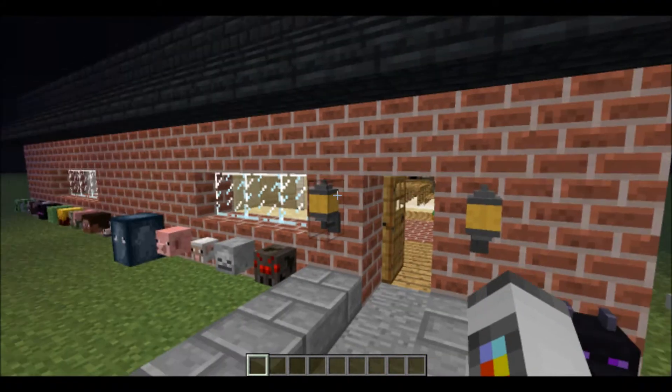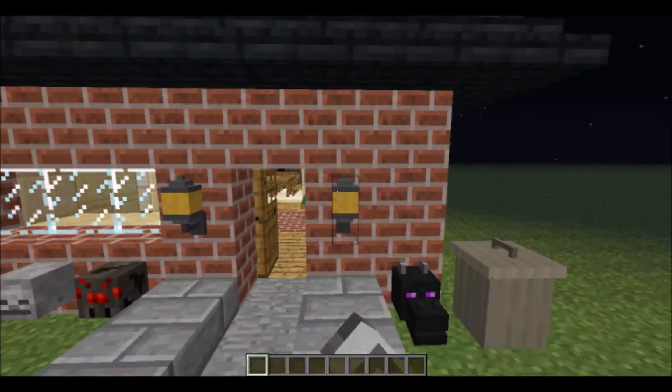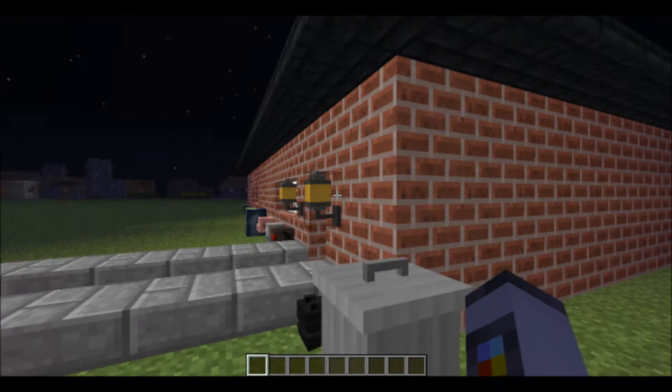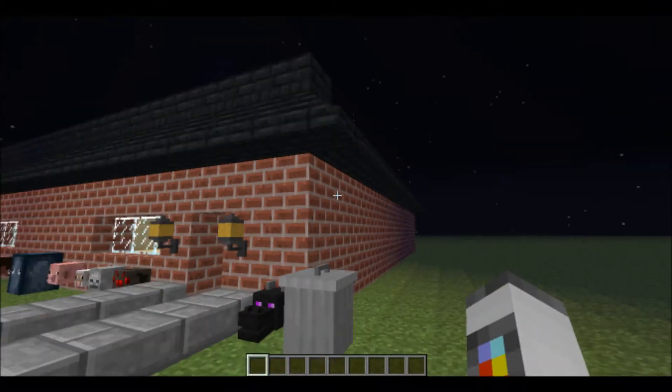The second thing we've got is lights for outdoors. You can turn these on and off by just right-clicking them, which I think is a pretty cool feature. So if you want to light up your outside you just use these. We've also got the rubbish bin, which you can put all your crud in that you don't need.